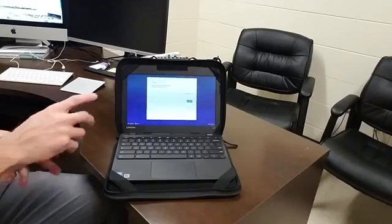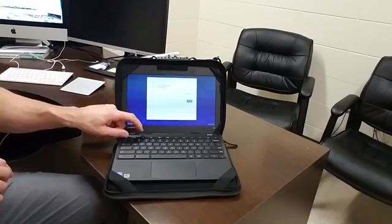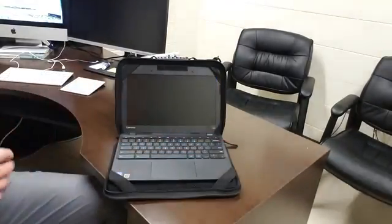The first step is to go ahead and get to your login screen where you'd normally log into your Chromebook, and then from here hold the Escape, the Reload (which is like a circular arrow), and the Power button all at one time.